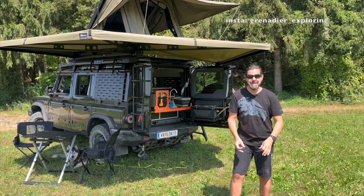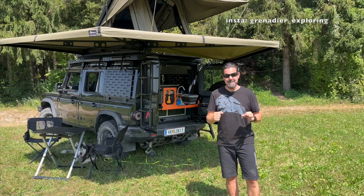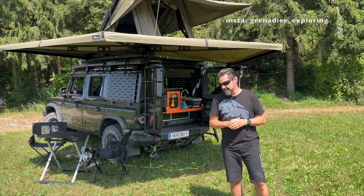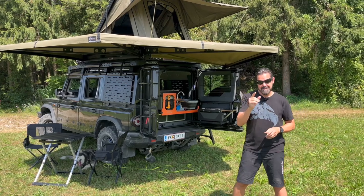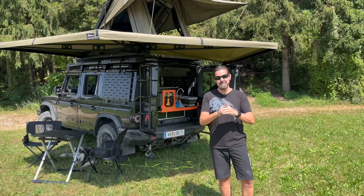Hello guys, Ingemar here. We are getting ready for our first big trip which will take us to the North Cape. We'll start in a few weeks and we are getting Loki absolutely ready for our first big adventure. Let's have a look at the modifications and additions we just did over the last few days.